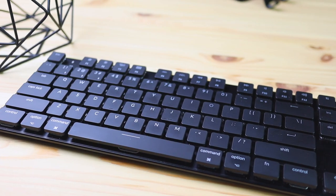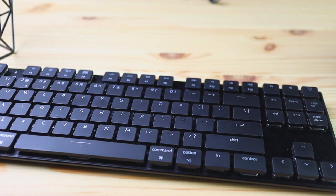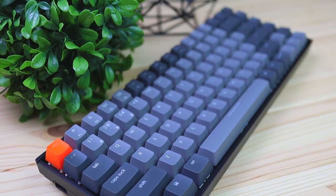Hey, what is up everyone, Philip here bringing you another review. Today we're gonna be checking out the Keychron K1 RGB low-profile keyboard. If you're not familiar with the brand Keychron, they make many different mechanical keyboards. This is their slim version — they also make a thicker one, the Keychron K2, which is very popular. This K1 is a 10-keyless or TKL keyboard, missing the number pad, making it more compact and great for saving desk space.